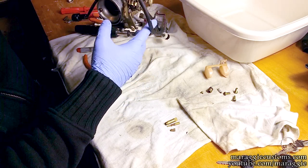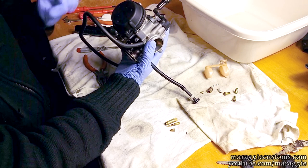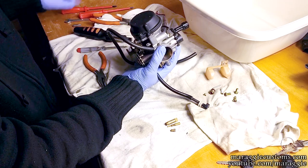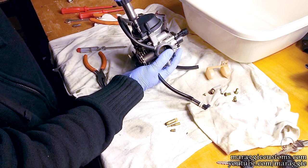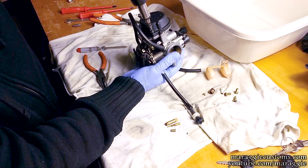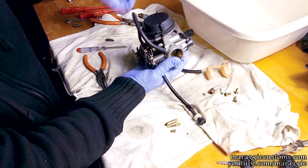Now on the other side, what we can also take out and inspect if something's going wrong is this bit over here. In here we'll be getting to the needle jet, the slide, and the diaphragm specifically — just to check and make sure it's not cracked and doesn't have any holes in it.